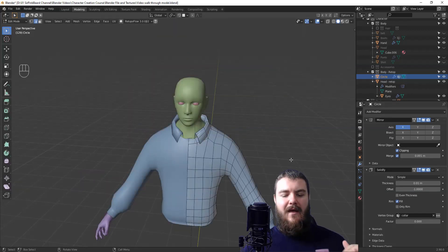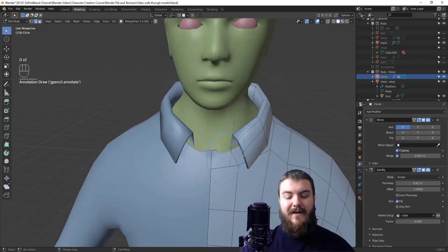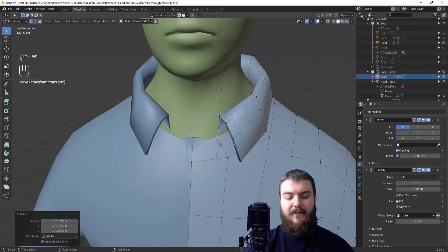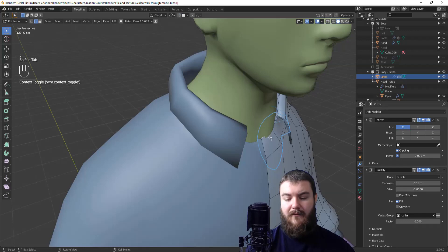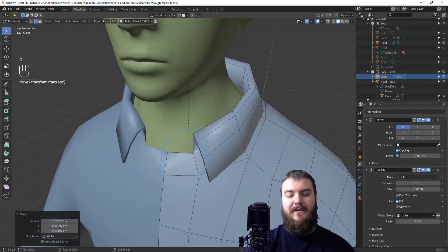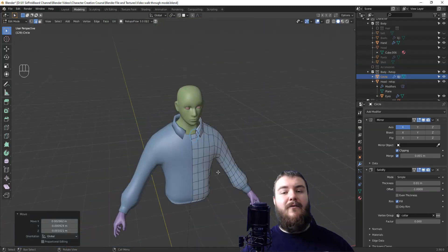The shirt is completely re-topped. The only final adjustments needed are to make sure you can't see other objects through the shirt — for example, the mesh may go underneath the head mesh from the previous video. Turn on snapping and move those vertices outward so the head isn't visible underneath. Remember that in this course we didn't make a body, so you're giving the illusion that a body exists without physically connecting the head and shirt meshes. Thanks for watching — in the next video we'll be re-topping the hands.